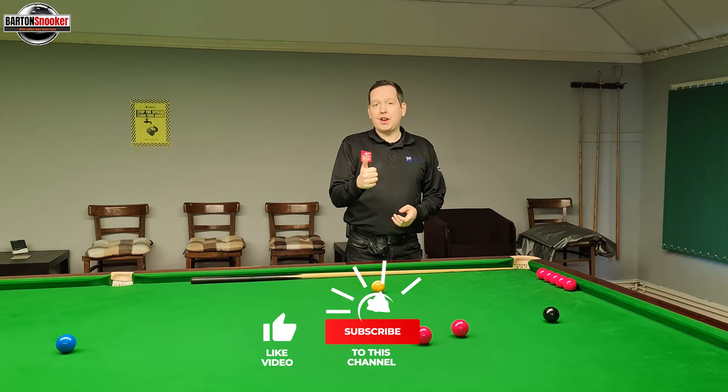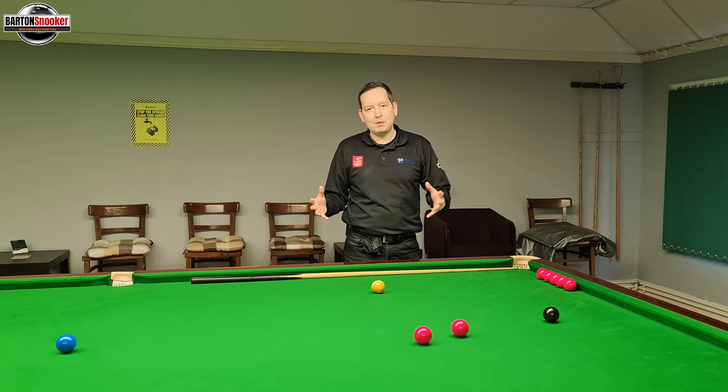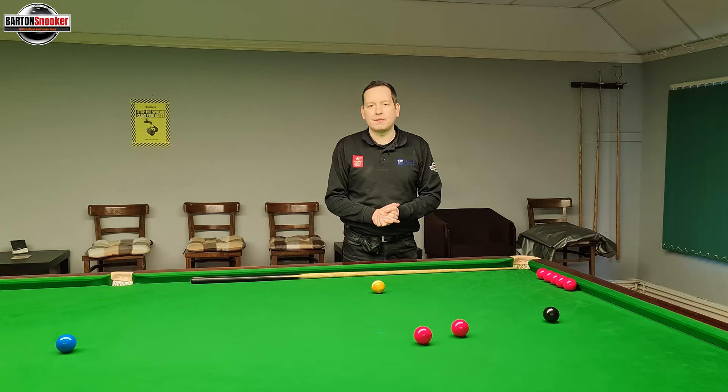I really hope you enjoyed this video. If you did, remember to give the video a like and subscribe to the channel — I do lots of instructional videos, practice routine videos, and some fun videos. For anybody interested in personal one-to-one coaching sessions, I'm working with players all the time on the table helping them improve their game. Visit my website at www.bartonsnooker.co.uk. Thanks a lot for watching everybody, catch you in the next one.